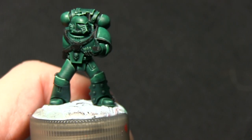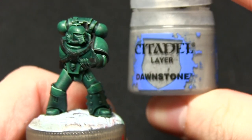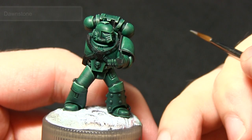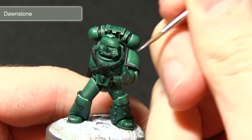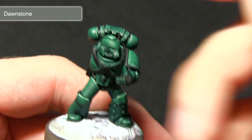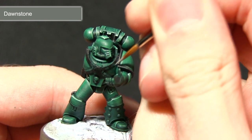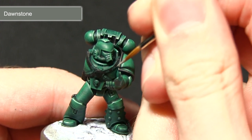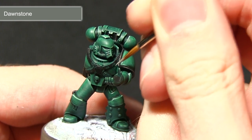Once the Mechanicus Standard Grey highlight is complete, I'll now be doing a second grey highlight using Dawnstone. We'll be applying this highlight in much the same way as the previous step, except we'll be concentrating on the upper edges. Imagining a light source coming from above, the edges at the top would be the lightest, so I'll focus on those, and I'll be doing the same highlight onto the top edge of the bolter stock as well.